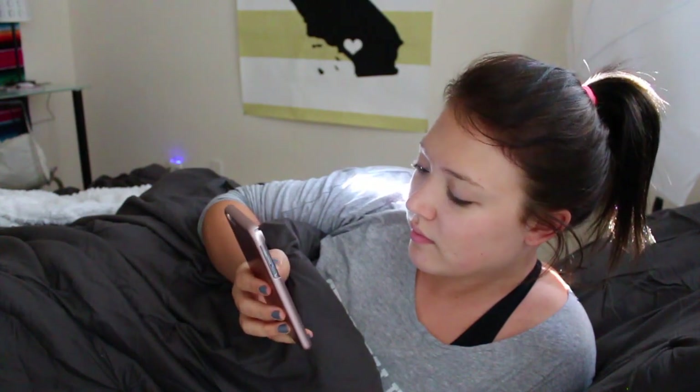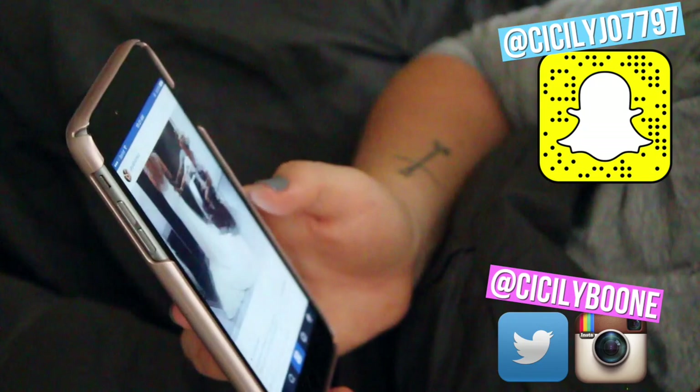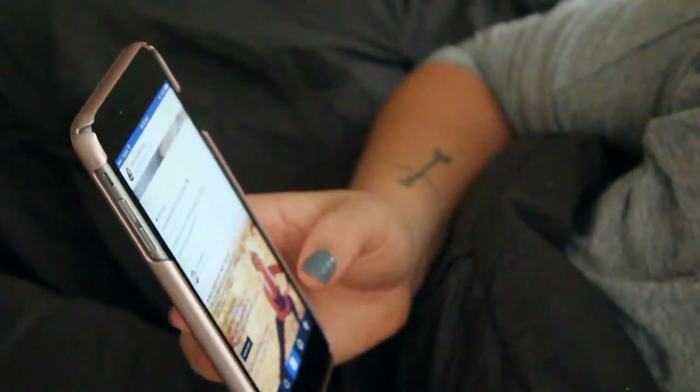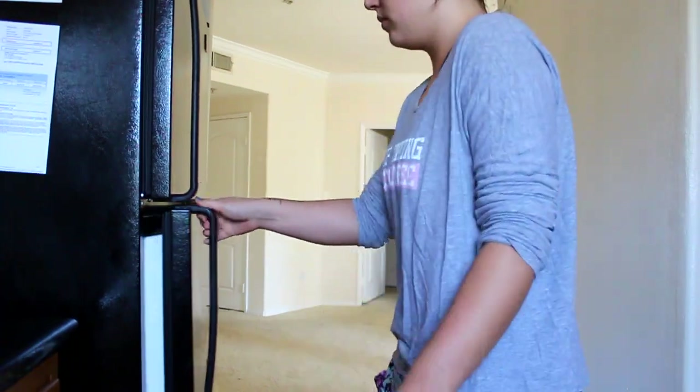So after my alarm has woken me up at about 8 or 9 a.m. — usually I get up before school at that time — I will go ahead and check all of my notifications and social media for the night. You guys should totally follow me if you aren't already, so you can keep up with me, my life, and this channel. So after that, I will typically head to the kitchen because literally every morning I'm starving right when I wake up.